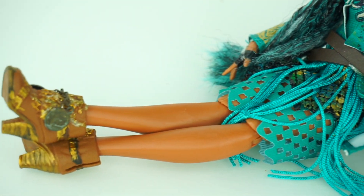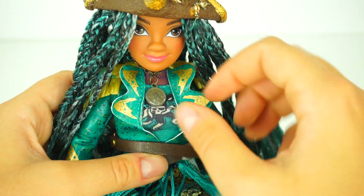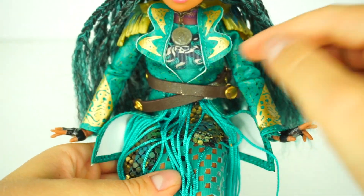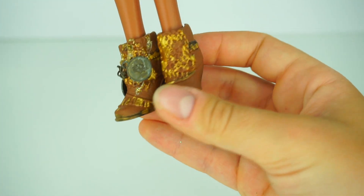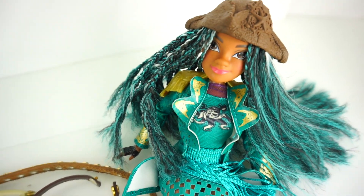Make sure to watch this video till the end to see how I decorated Uma's pirate hat, how I braided her hair, how I did her necklace and her fringe shoulder piece, how I added this leather belt as well as this metallic netting to her skirt, and how I decorated her pirate boots.